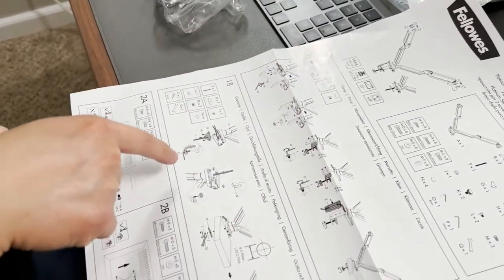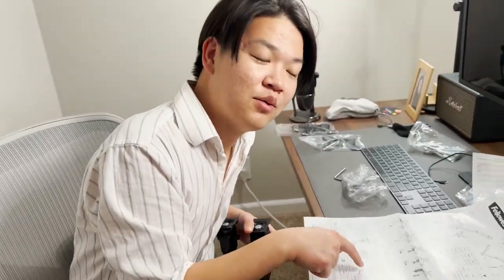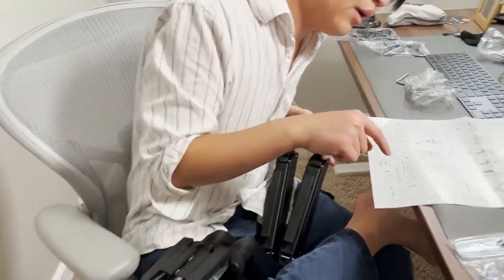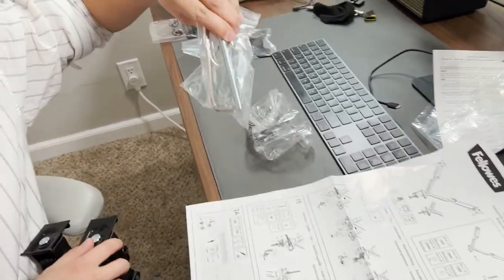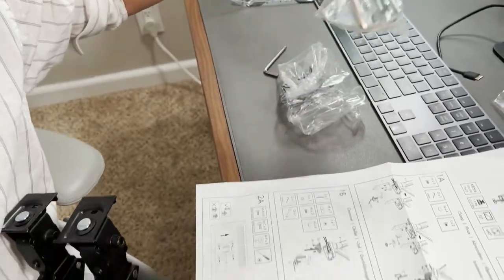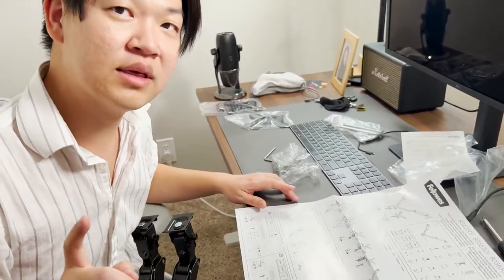You can clamp it, or you can screw it right through your table — oh my goodness. They have two options: one is clamp on, which might scratch up the bottom of your table; the other is to take this giant metal screw and have it go directly through your table, like in this picture right here. I am definitely not screwing this into my table.